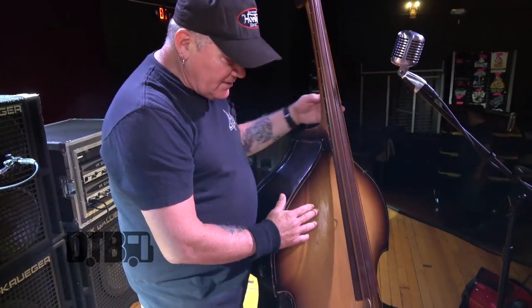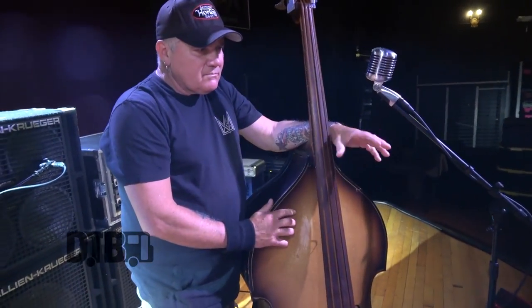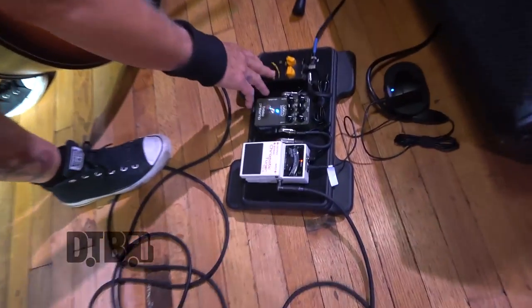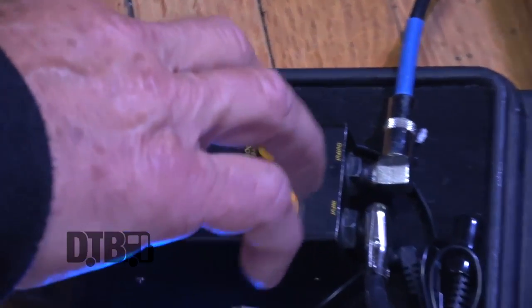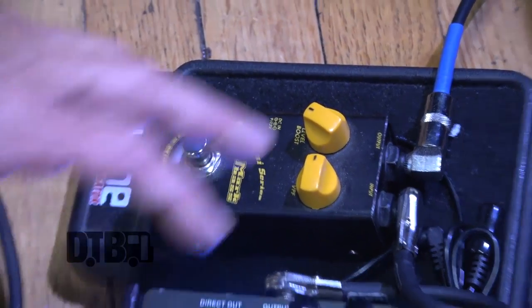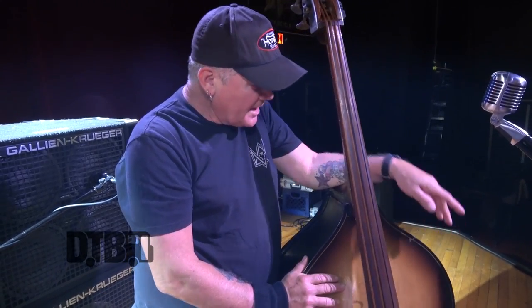This is my Markbass pedal — Markbass is an amp company out of Italy that makes pretty nice bass amps and pedals. It boosts the signal, and when you adjust it more, it's kind of a mid sweep — it takes away some of the mids and adds some lows. It's a real simple pedal but I use it sometimes when we're playing 'Ace of Spades' by Motörhead — it boosts everything up.